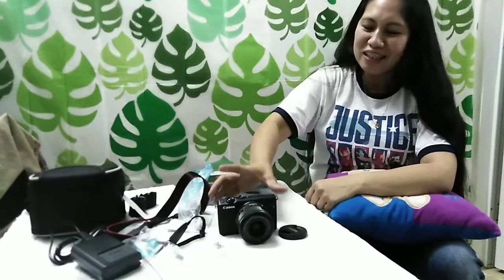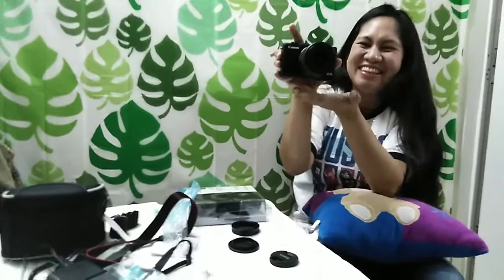Kahit mabigat po sa bulsa, para po mas mapasaya po namin kayo. Kaya po, sa susunod na siguro paglabas po namin, ay gagamitin na po namin ang aming camera. Yay! Hindi na po cellphone — hindi na cellphone. So gagamitin na namin ang aming Canon EOS M100!